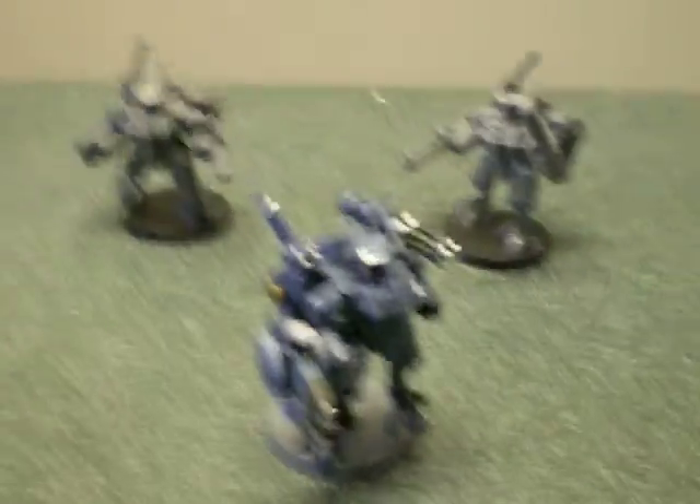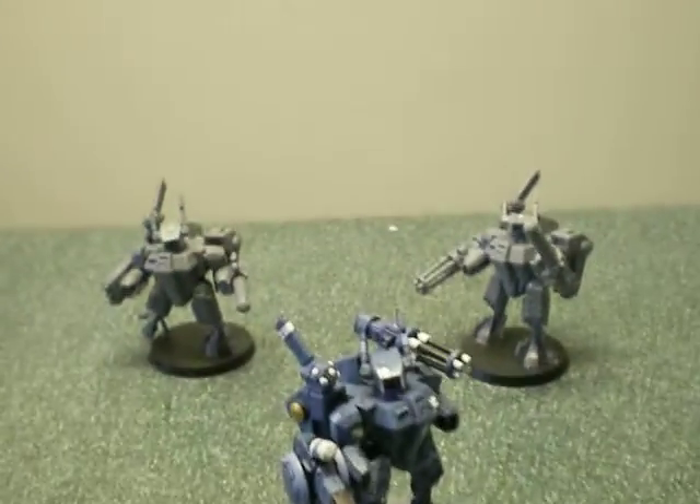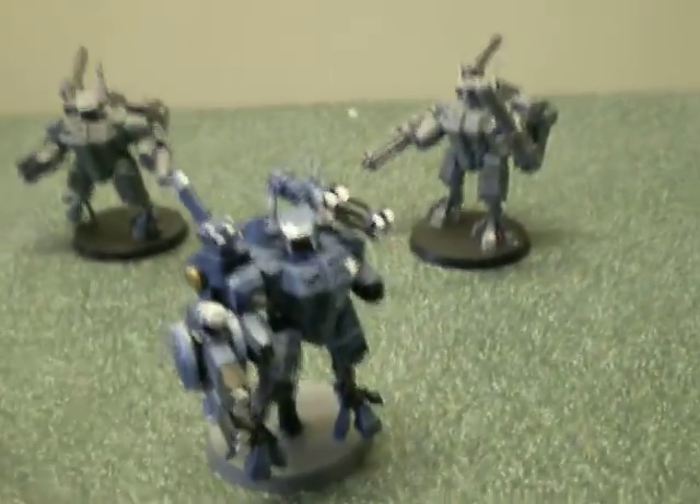Anyways, so that's part one of my Crisis Super Team. I'd like to spray paint the others black once it stops raining, because it still has not stopped raining, which is really getting on my nerves.